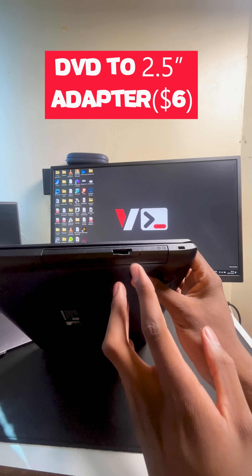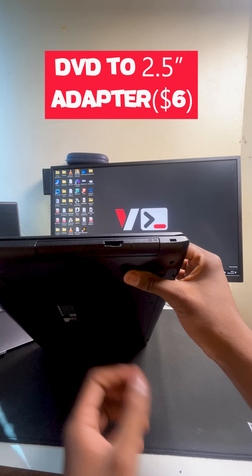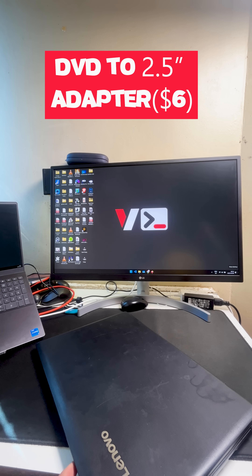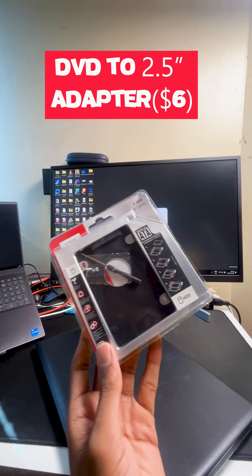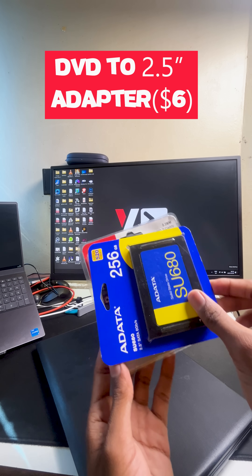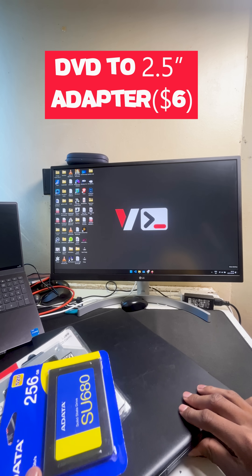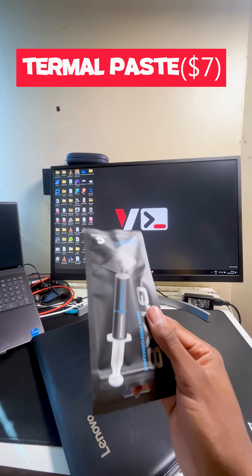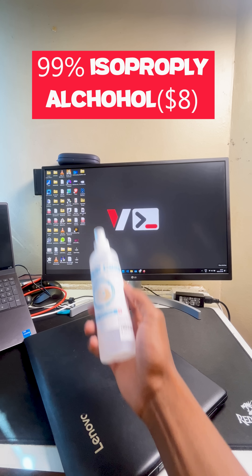Next, this laptop has a DVD drive, as you can see here — but DVDs are outdated, so I got this adapter for the DVD drive. Basically, this will allow me to replace the DVD drive with an SSD, so we can use that port for something useful instead of a DVD drive.